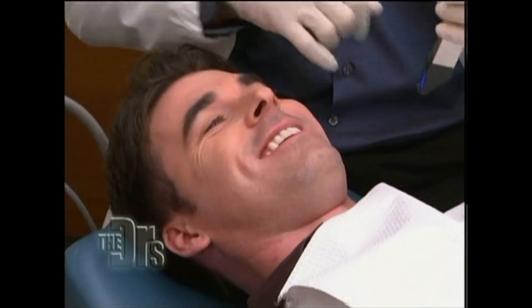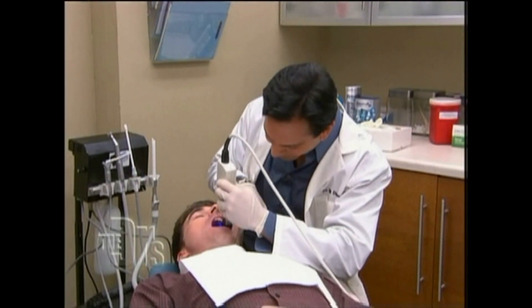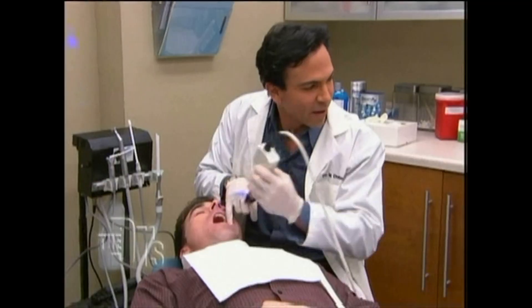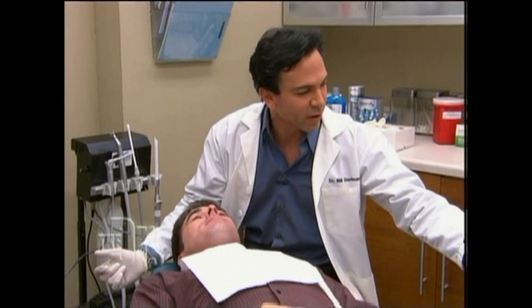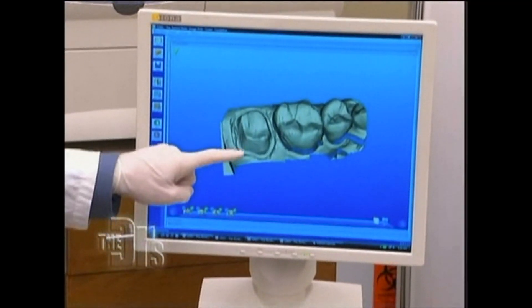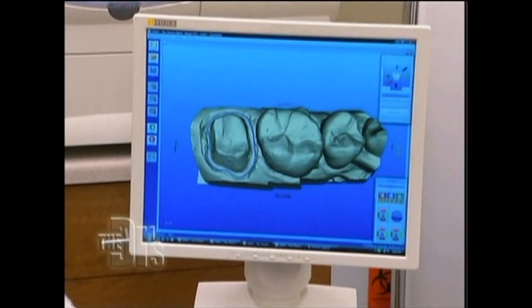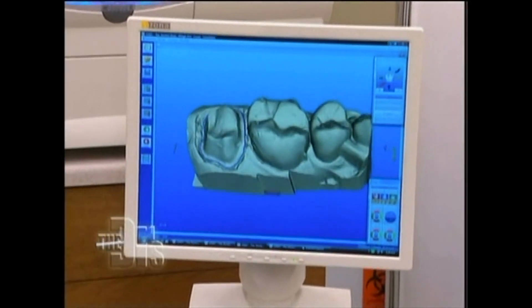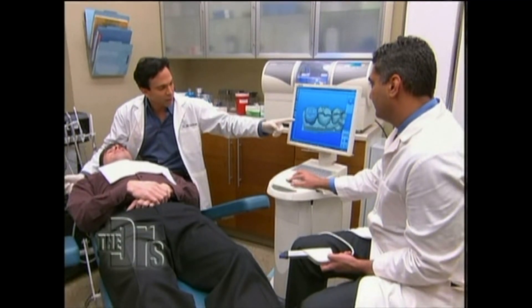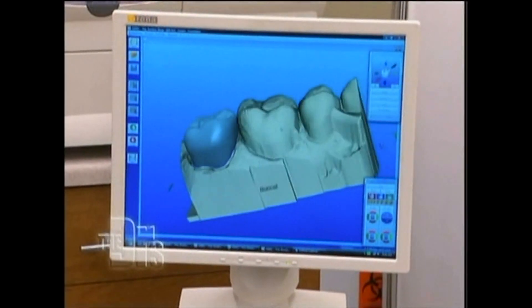Kevin, are you ready? He's ready — he can't talk, he's all numb. Here's what we're going to do: we're going to put this right in his mouth and take this impression. Now, this is a digital impression, and you can see that we can move this around. The impression is going to have a margin — let's show him the margin. This is where the crown fits. At the end, the crown is actually going to go on the tooth, and there's the final crown.